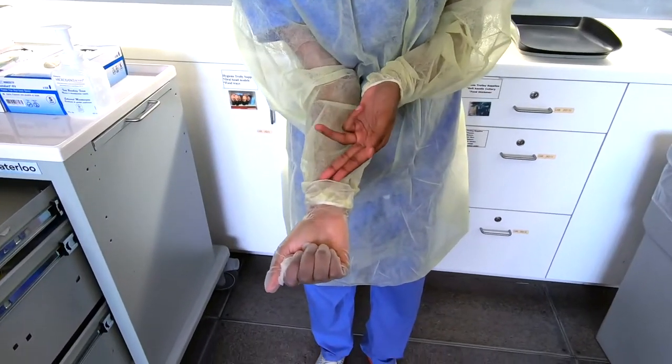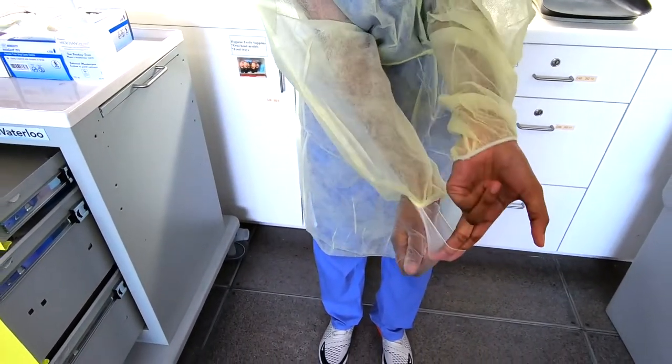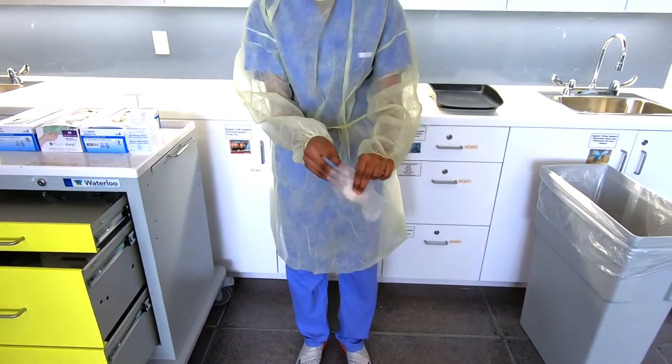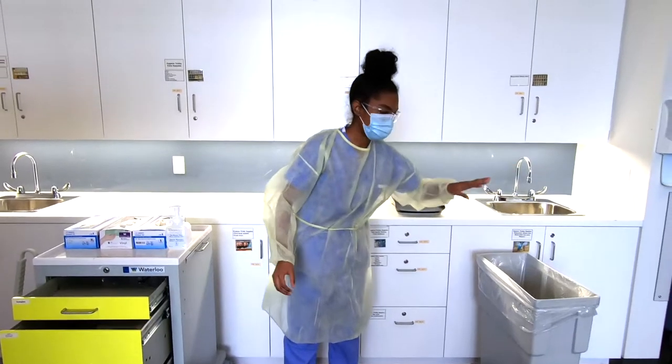Now to remove the second glove, we're going to slide two fingers underneath it and pull away from our body, not touching the outside of the glove as it is contaminated, and we're going to discard that.